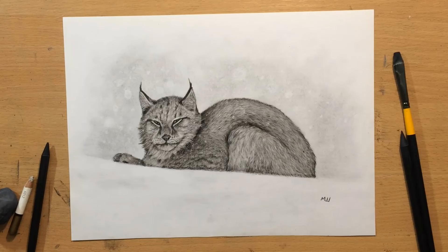Hello and welcome to my channel. Today I'm going to do a charcoal drawing of a lynx in the snow. So let's see how it was done.